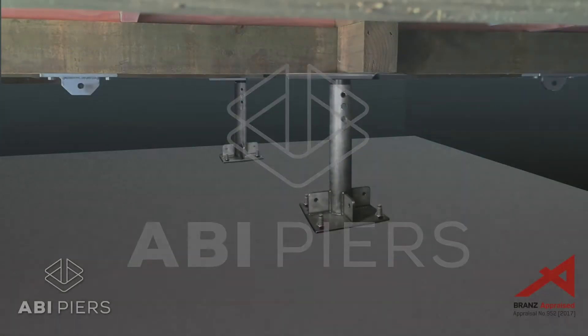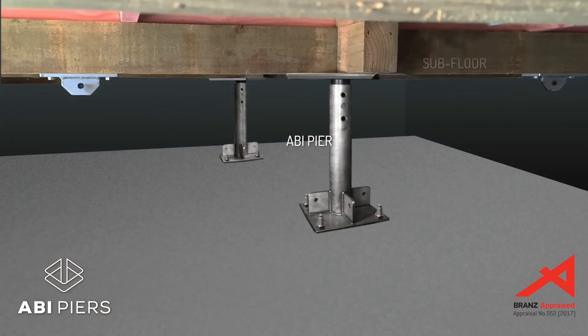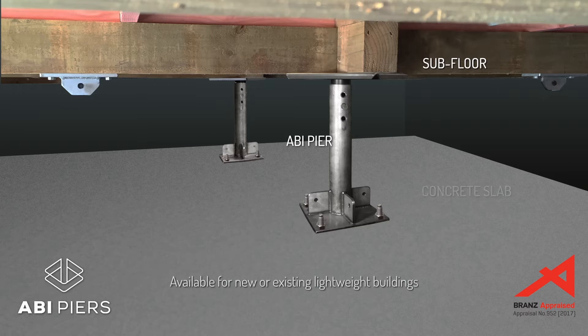The ABI Pier system is an adjustable base isolation foundation designed for lightweight detached buildings like a New Zealand house or modular classroom.